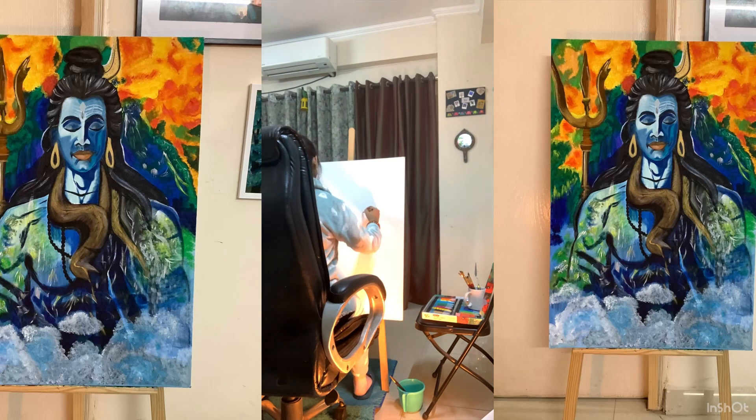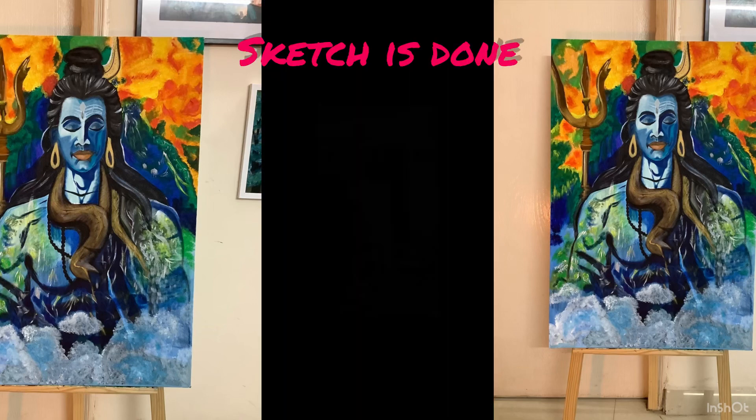A rough idea of proportions to be given to each section, so kindly do it like that. Once we do the sketching part — a very rough sketch — then we will move to the main part of our painting. Keep on going with your sketch; don't do it in detail, just do the rough sketch.